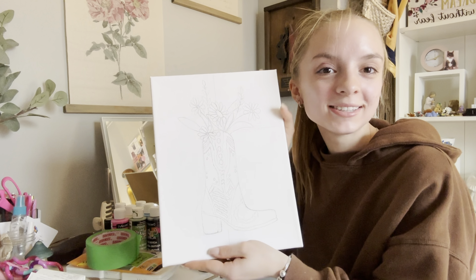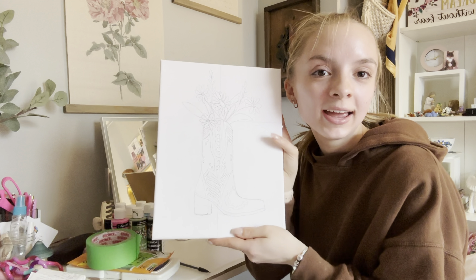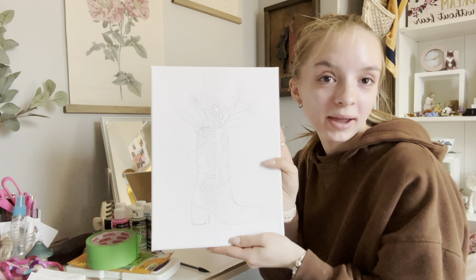Okay, so that is the preliminary sketch, I guess you could say. Now I'm going to go in with the paint.